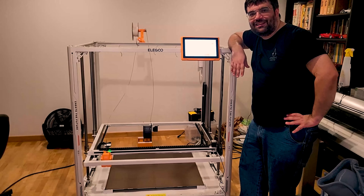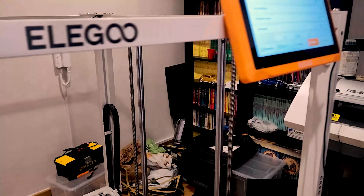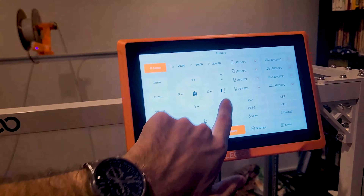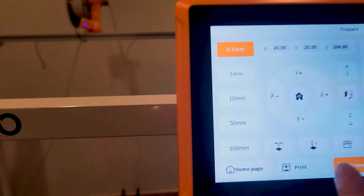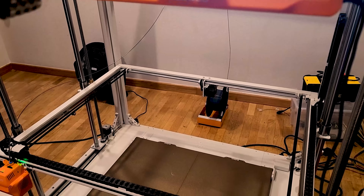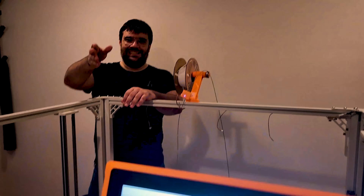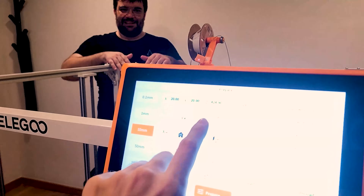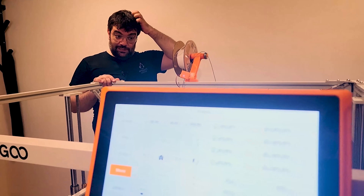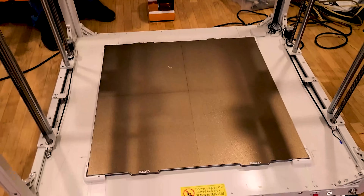Sono 1,82 m e sono appoggiato così per dire quanto è grande la stampante. Non c'è l'italiano nel menu – o meglio, c'è ma è l'italiano di Google Translate, fa un po' cringiare. Vado dall'altro lato per fare vedere le altre feature. Max sta da lì: siamo letteralmente da un capo all'altro della stampante.